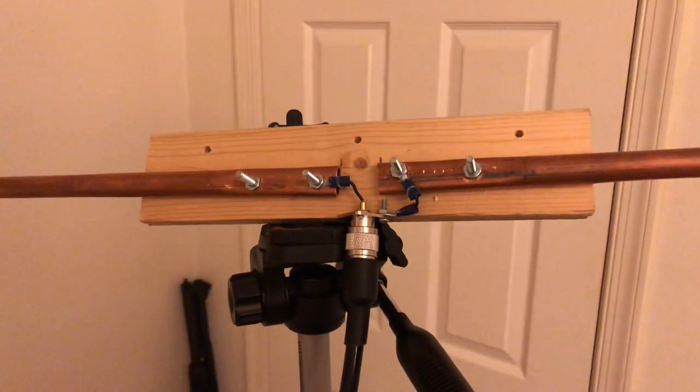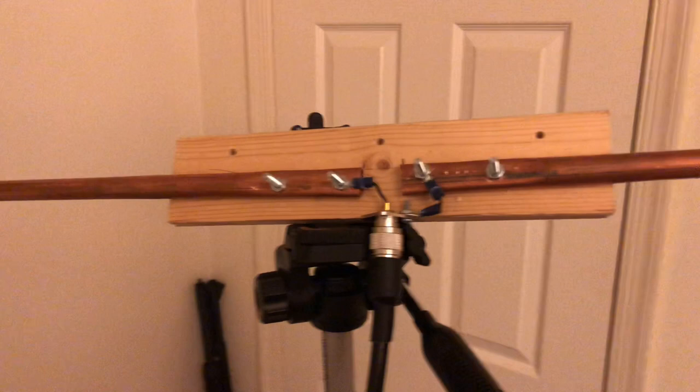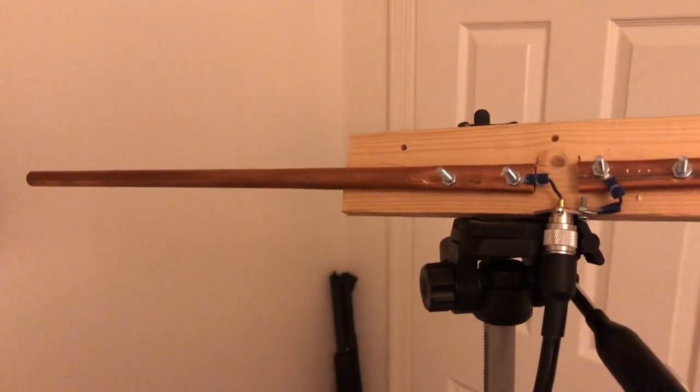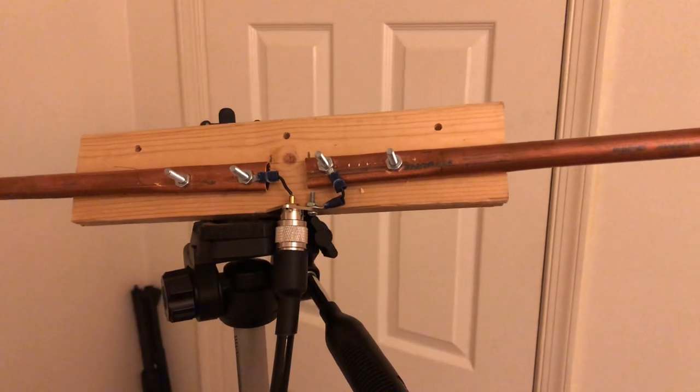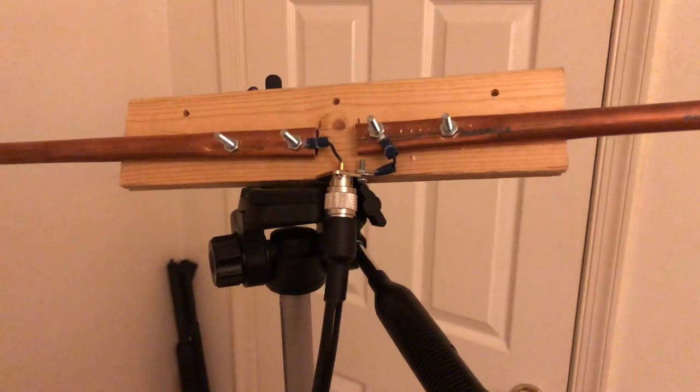So anyway, this is my Crick 113. This is part three of the two-meter horizontal dipole. I just wanted to fill you in with that. Until the next one, have a good one.